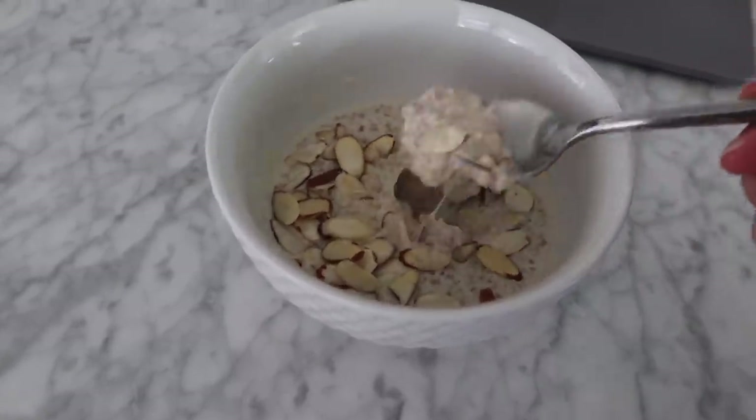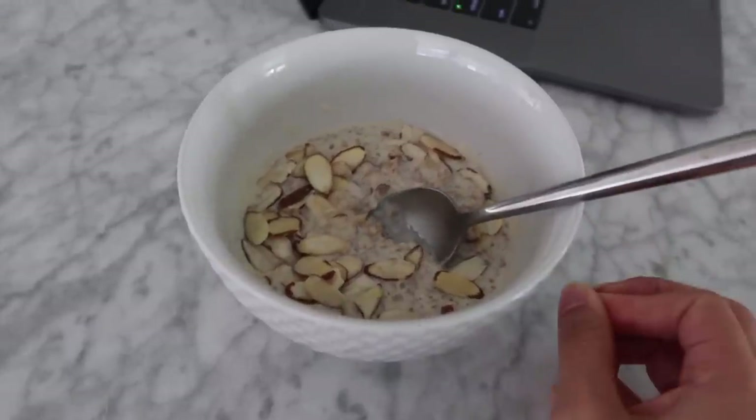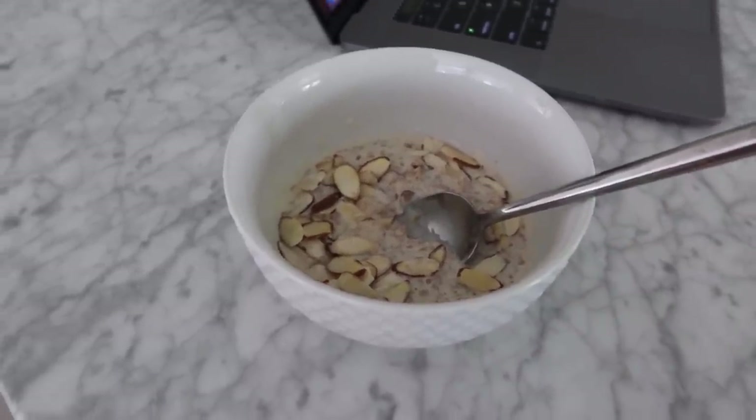Okay, my oatmeal is done! Do you guys see how thick it is? It is so good. If you guys make it, tag me so I can see — you guys are going to love it, I promise.